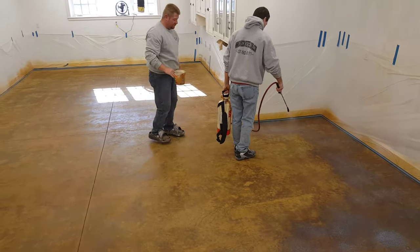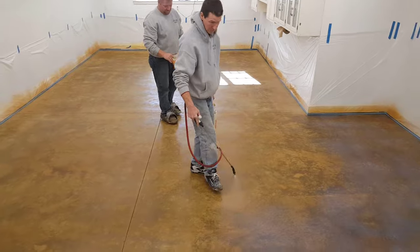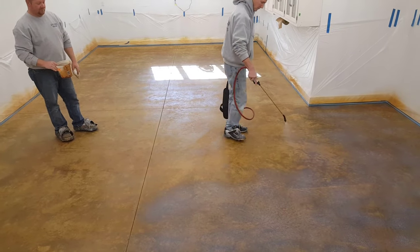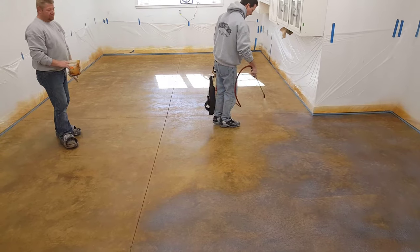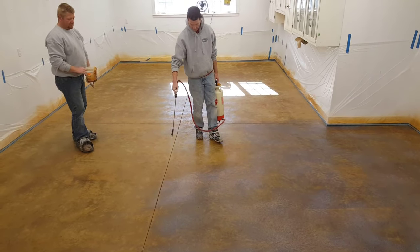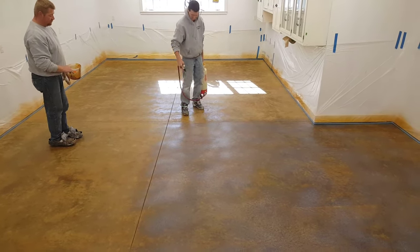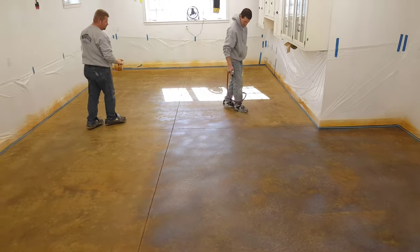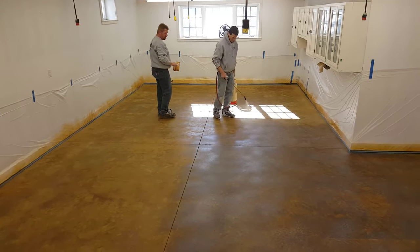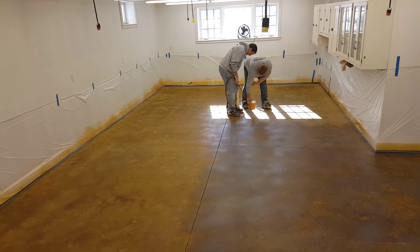The pump-up sprayer works well and gives a nice even coat of sealer. That's how this stained floor comes to life. We don't typically do anything to the saw joints - you could caulk or grout them if you wanted - but in a basement office like this, the saw joints aren't really going to matter. They won't get that dirty, and if there's dust in them, vacuuming takes it right out.